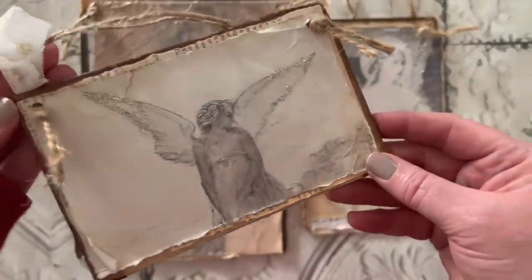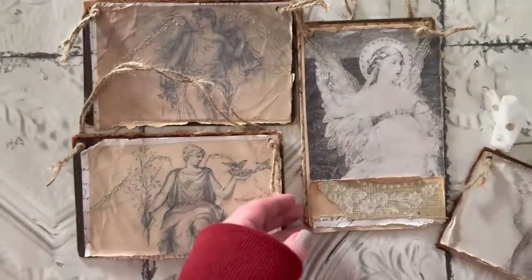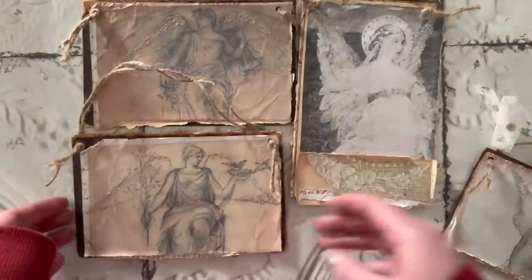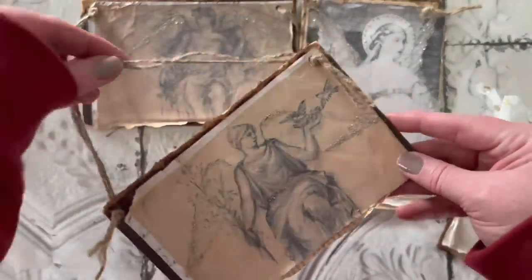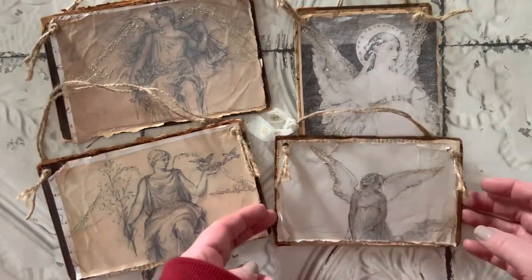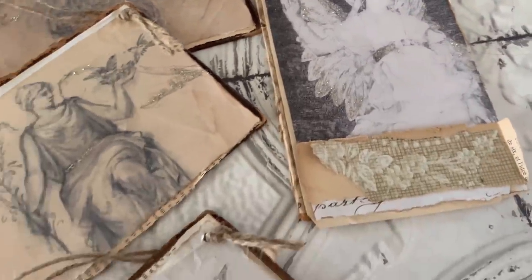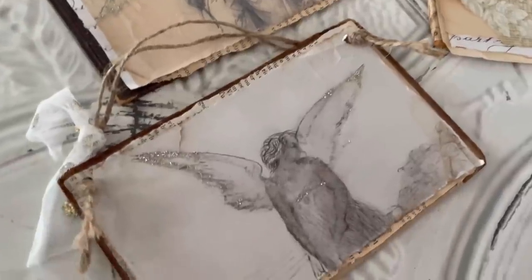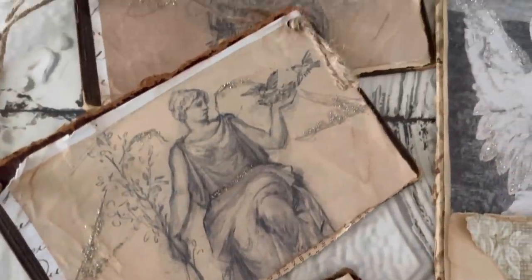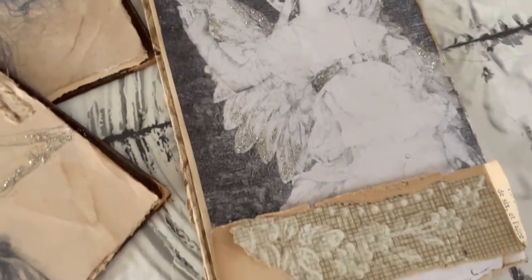Now they're all finished and their wings are all glittered. I love them so much. I hope you guys enjoyed this. I know they're very simple, but sometimes simple is really pretty and I think they would make a really nice gift as well. I'm planning to hang mine around my house just on my doorknobs and cupboard doors, things like that. I hope you all have a wonderful Christmas and I will see you again soon. Bye.